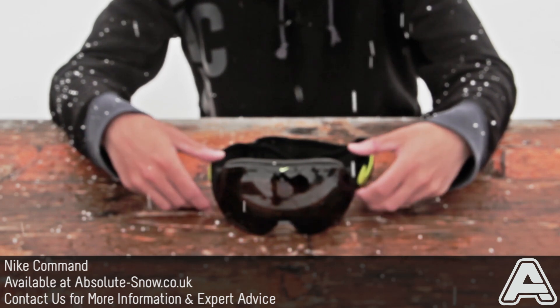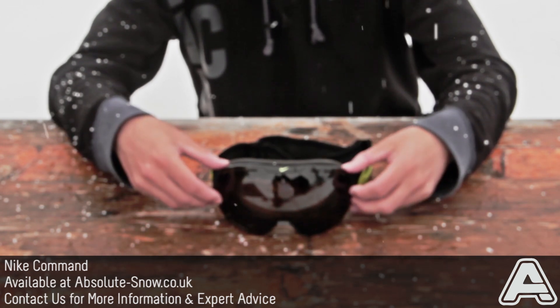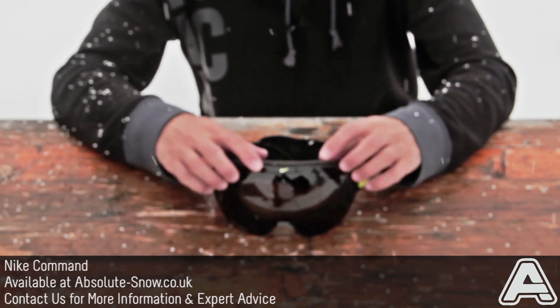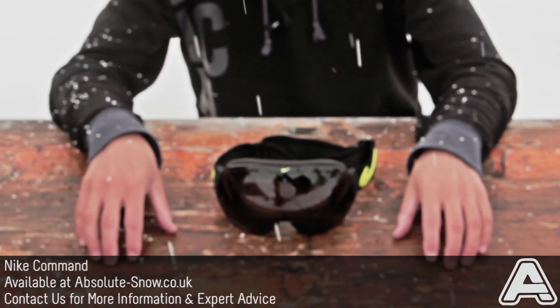The Command has got a six base injected polycarbonate lens which gives super clear clarity wherever you're looking — really good optical vision with this goggle. It's also semi-frameless so you've only got a few little bits of frame sticking out the side of the lens, which again helps maximise your field of view and gives a really good look on the mountain.